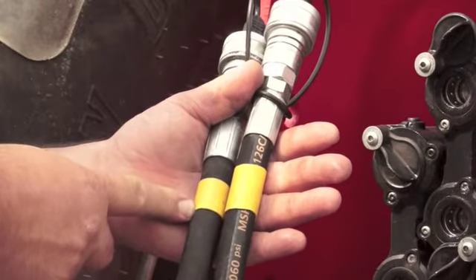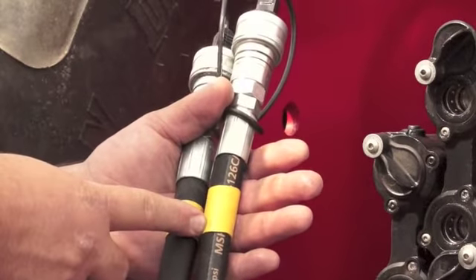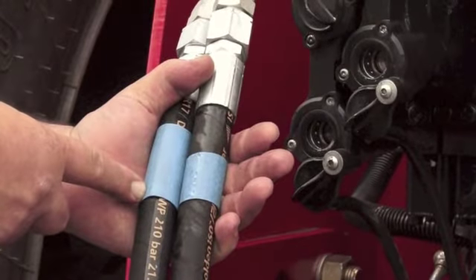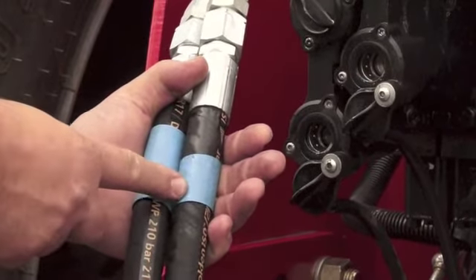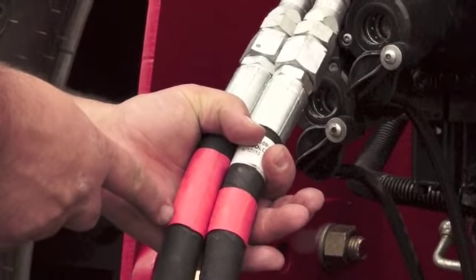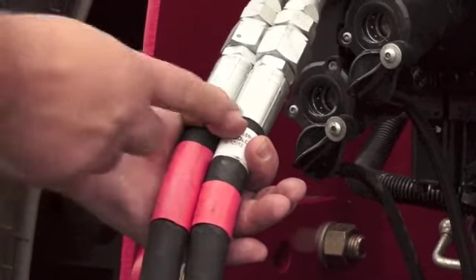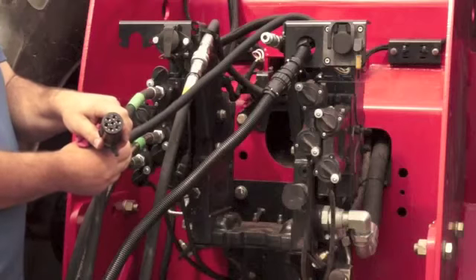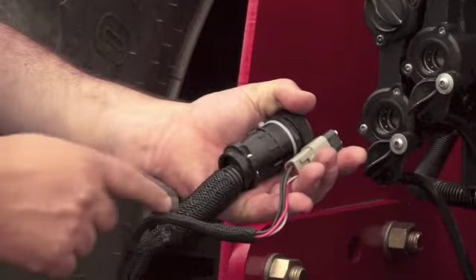There are two yellow banded hoses which are connected to the return line of each line of your tractor reservoir. There are also two blue banded three-quarter inch hoses for fan number one, and two red banded three-quarter inch hoses for fan number two. There is a twenty-five pin round connector, a seven pin round connector, and a four pin square connector.